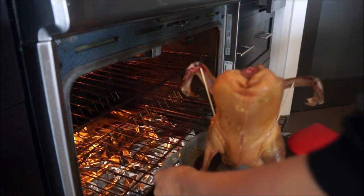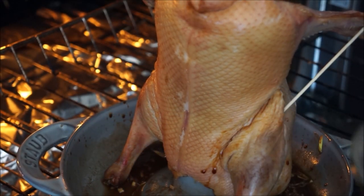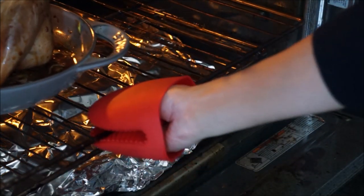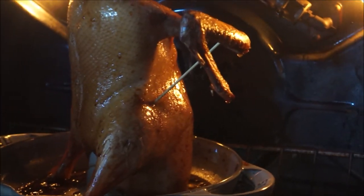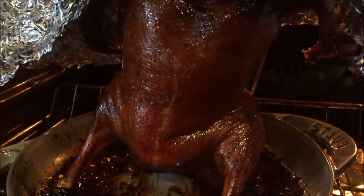Now preheat your oven on convection roast to 275°F — we're going to slow roast this baby. Apply another coat of glaze and roast it for five hours, reapplying the glaze every hour. After the five hours, turn your oven to broil at 375°F for 30 minutes. Do keep an eye on it so it doesn't burn.